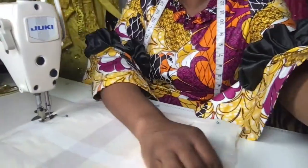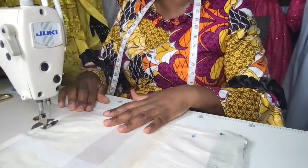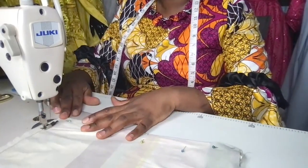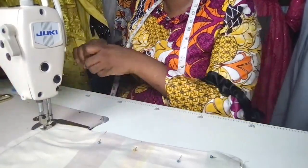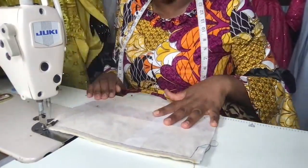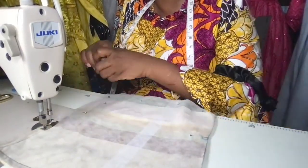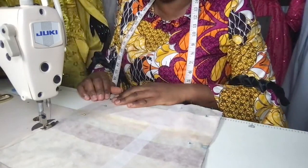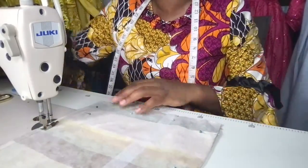I'm just going to sew half an inch all the way around. So I'm sewing half an inch seam all around the wallet. If anyone has a sewing machine collecting dust and wants to start using it, or has been sewing for years and wants to get that juice back, that's where the membership club comes in.